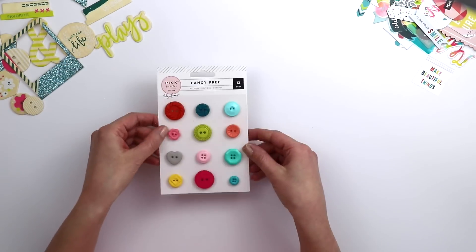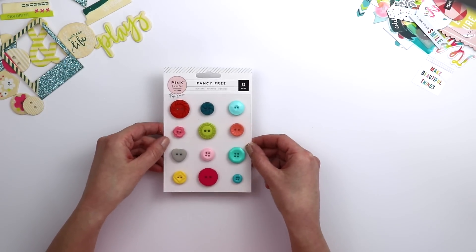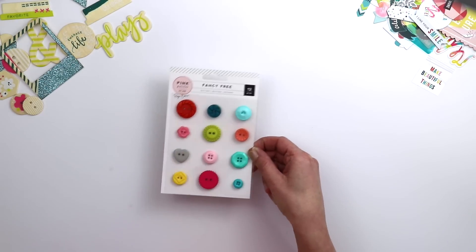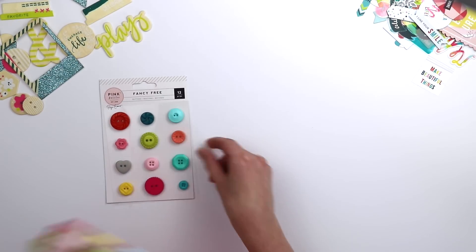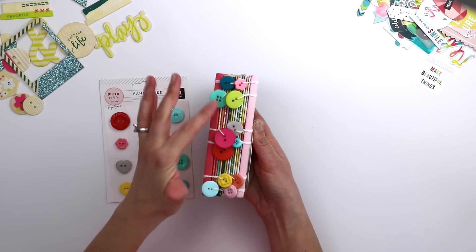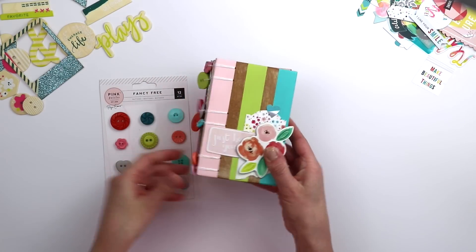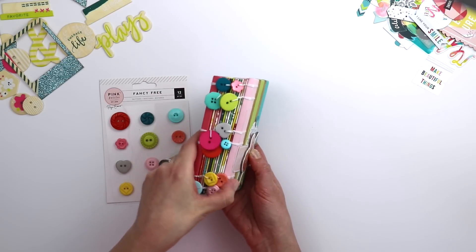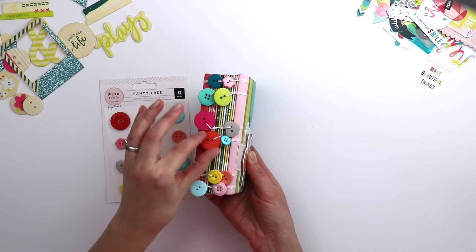There is a package of 12 buttons, and this is one of my favorite products — they just look like candy, total eye candy. I've tied them into the spine of one of the Coptic books that I love to make, and of course I've used them on layouts. I just wanted to share one of the different ways you could use these buttons.